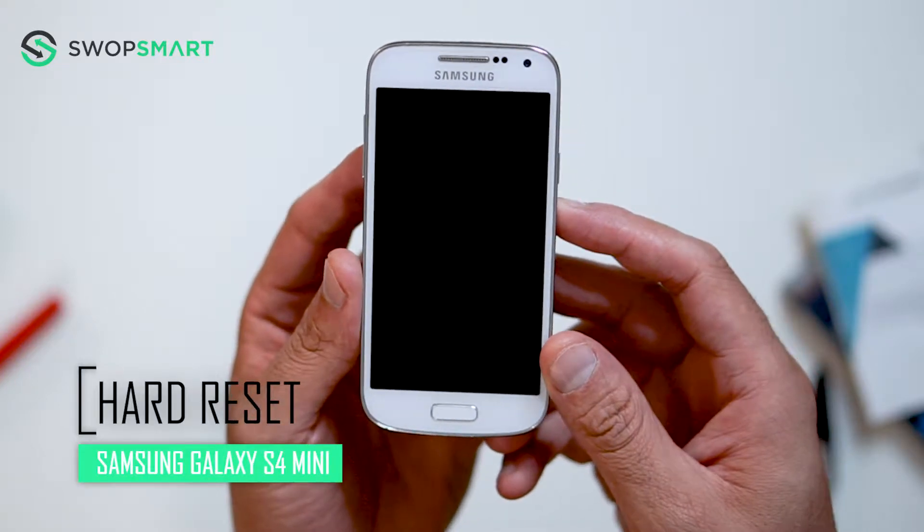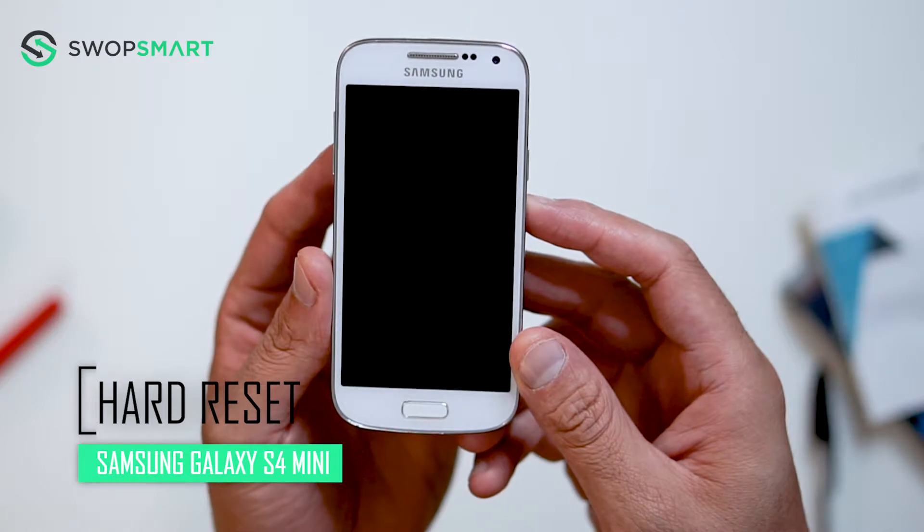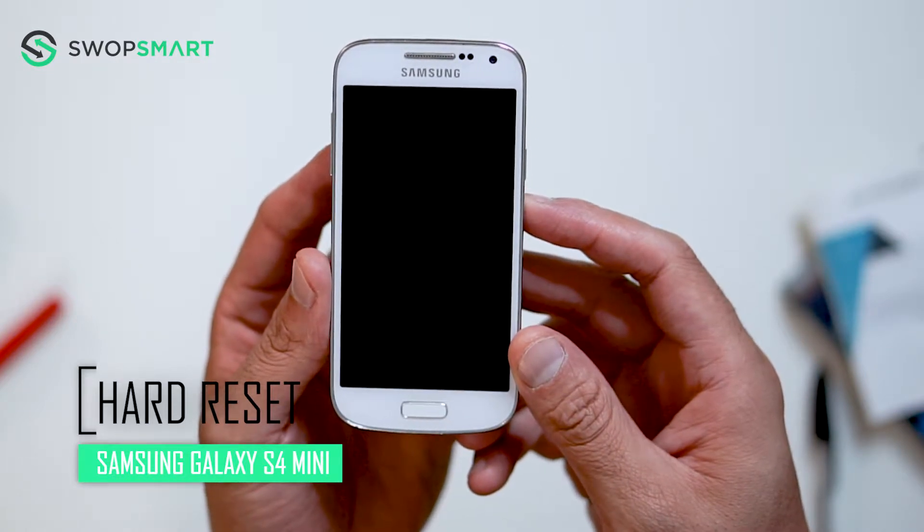Hello everyone! On today's episode of Get Smart with SwapSmart, we will be teaching you how to hard reset your Samsung Galaxy S4 Mini.